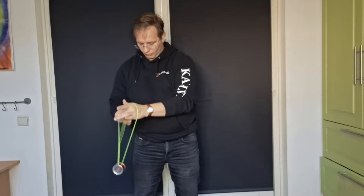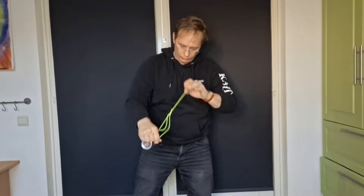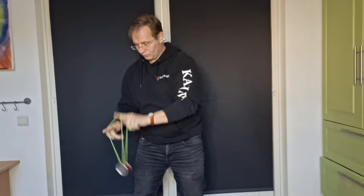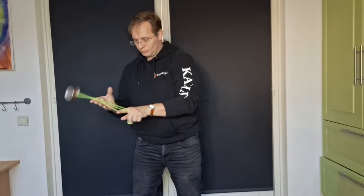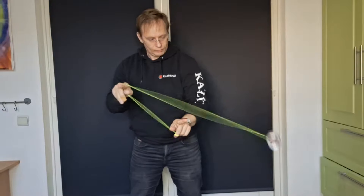For this video I borrowed one of the earlier examples of hybrids, which is the YoYoJam Dark Magic — or Dark Magic 2 to be precise. This is one of the original hybrids, one of the first or at least most famous examples. It has a polycarbonate body, aluminium rims, and plastic caps. The Dark Magic 2 was known for performing really, really well back in its day.